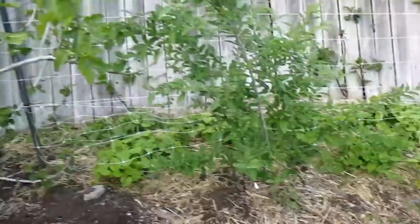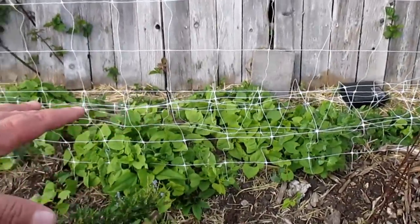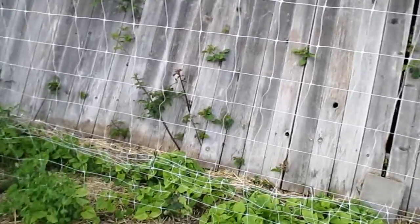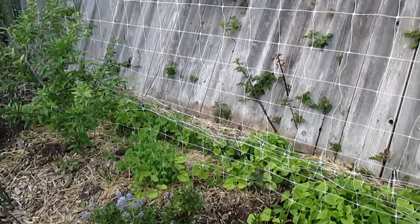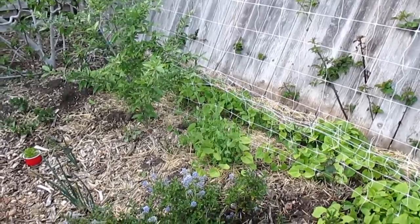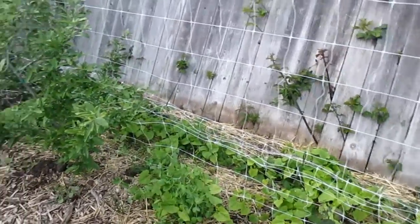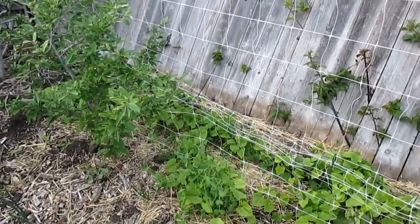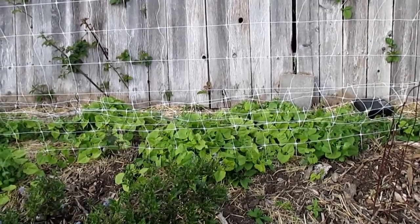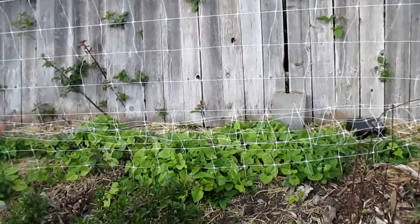Over here is something else I want to share with you. Growing up this trellis soon are beans and peas that I just scattered back here. I have not had success growing beans and peas for the last three years — very limited success, like a couple plants surviving, losing hundreds — and the reason being pill bugs. Well, every single plant I seeded over here that's sprouted up is now growing up. The only thing I did different is after I scattered the seeds, I sprinkled some Sluggo Plus.